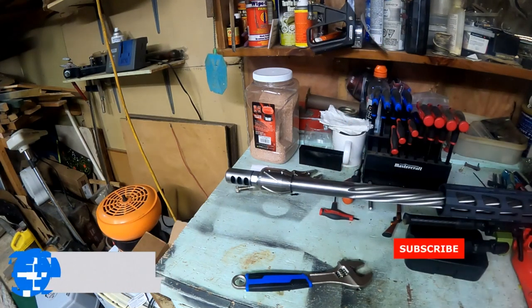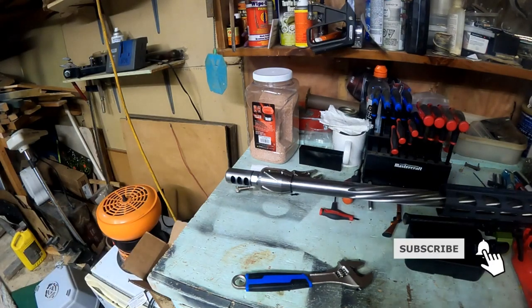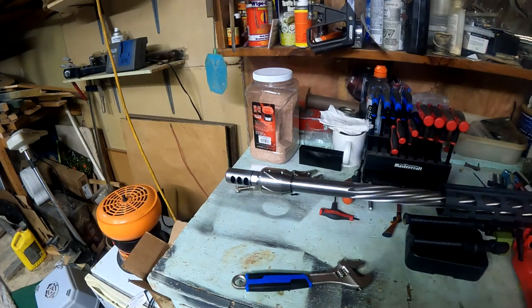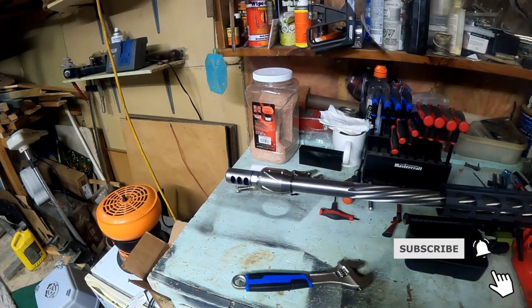If you like the video, hit the like button. If you like the channel, please subscribe and we'll see you next time at Ultimate Creepmore Shooting — bye for now!